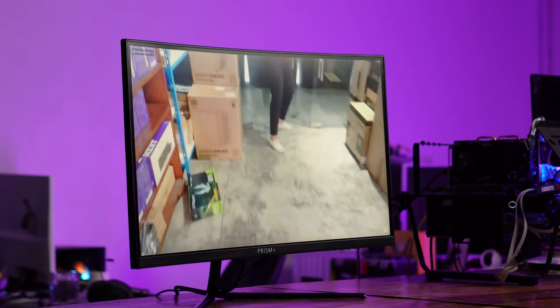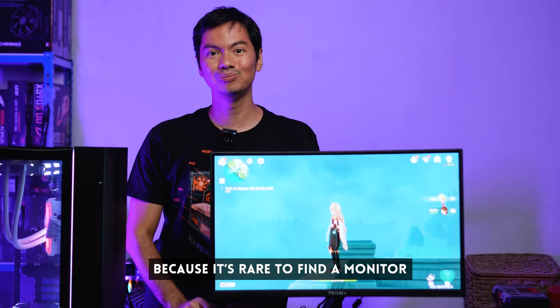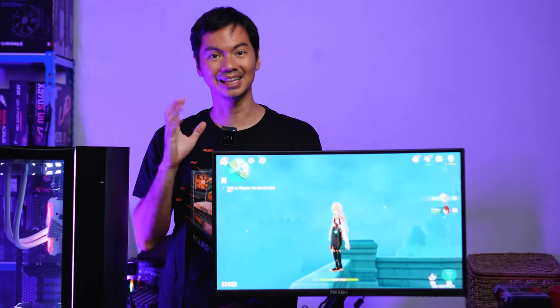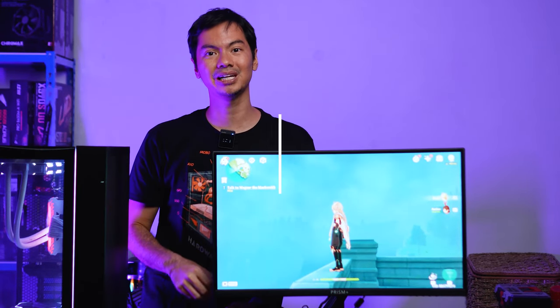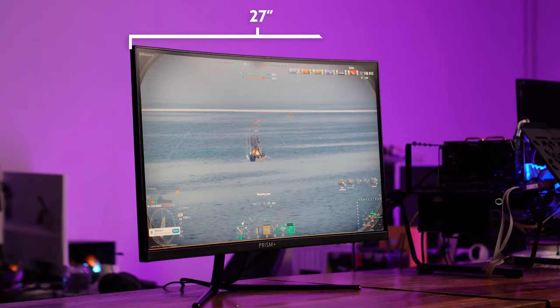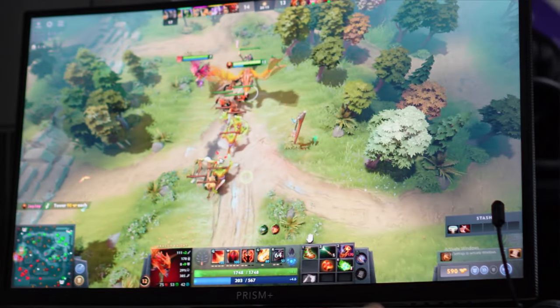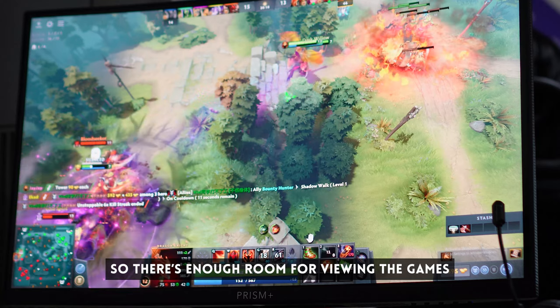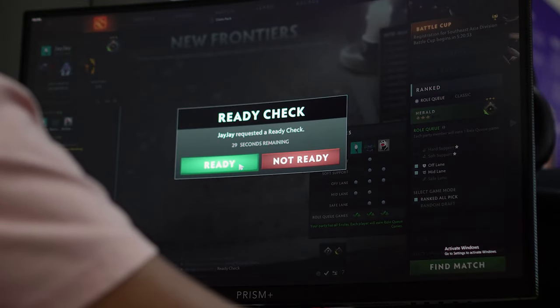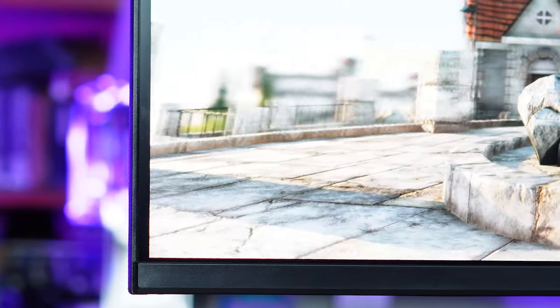This is a sponsored review, but to be honest, we genuinely wanted to do it, because it's super rare to find a monitor with these specs at that price. We'll start with the three most important specs for monitors. Number one is size — this is 27 inches, which is ideal for all sorts of games. It gives your game breathing room so you can appreciate the graphic details happening around you.